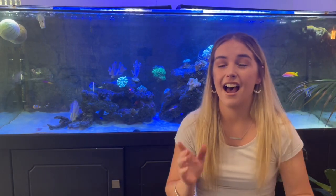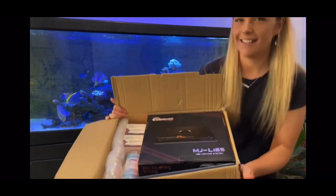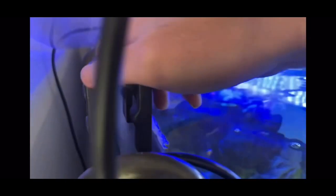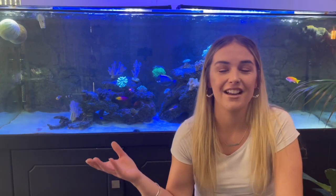Hey guys, my name is Lauren and in today's video I'm going to be doing a proper introduction to my new little nano tank I set up. I feel like I've got a bit of explaining to do, as I did that previous video about the Max Spec Lite I won. I had every intention of it going on this tank, but when I was unboxing it, it turned out it didn't fit, so I ended up just winging it and popping it on my nano tank. A few of you were like, 'what, we didn't even know you had this tank,' so apologies for that.